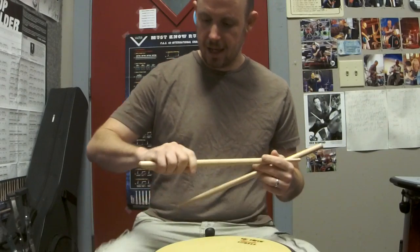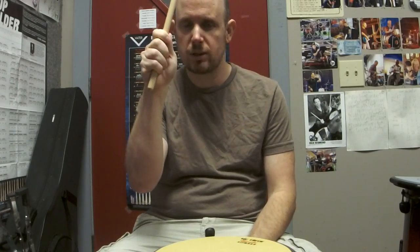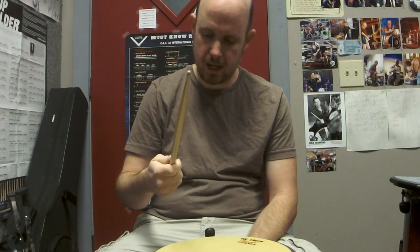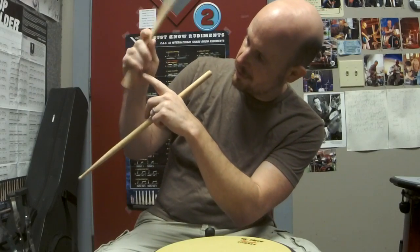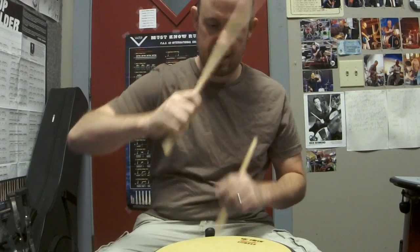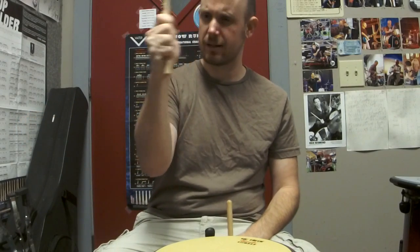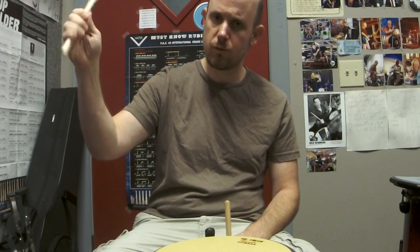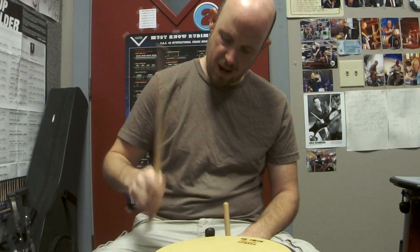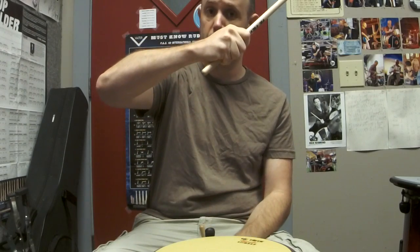Now a couple things to note with the grip: you notice on my right hand, I don't have a really closed grip. It's open. And you'll notice that when I'm playing, there's a pocket back here — there's air back here. I'm not keeping my grip closed like this. It's nice and open, so that stick can move. So you want to make sure you have air in the back of your grip, that there's an actual pocket back here and that your grip isn't closed.